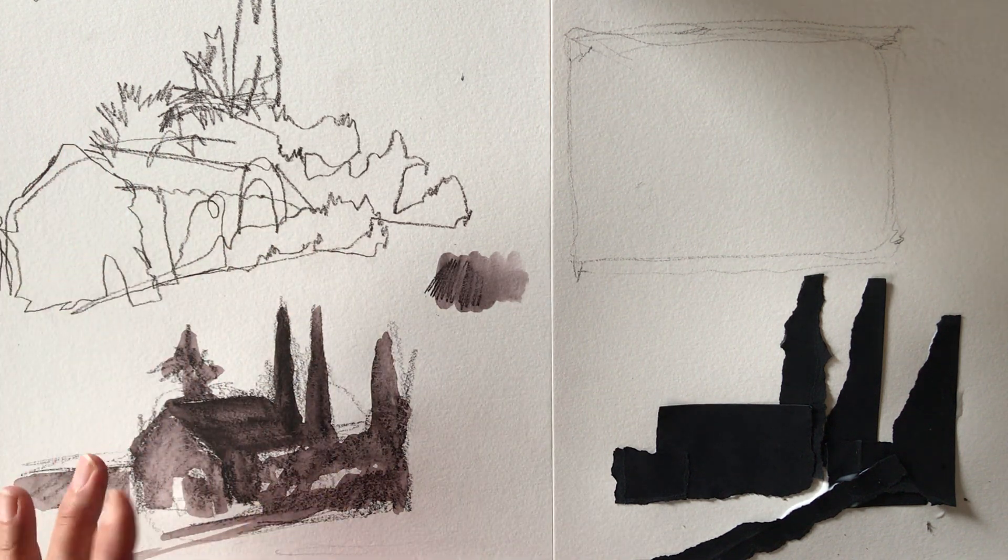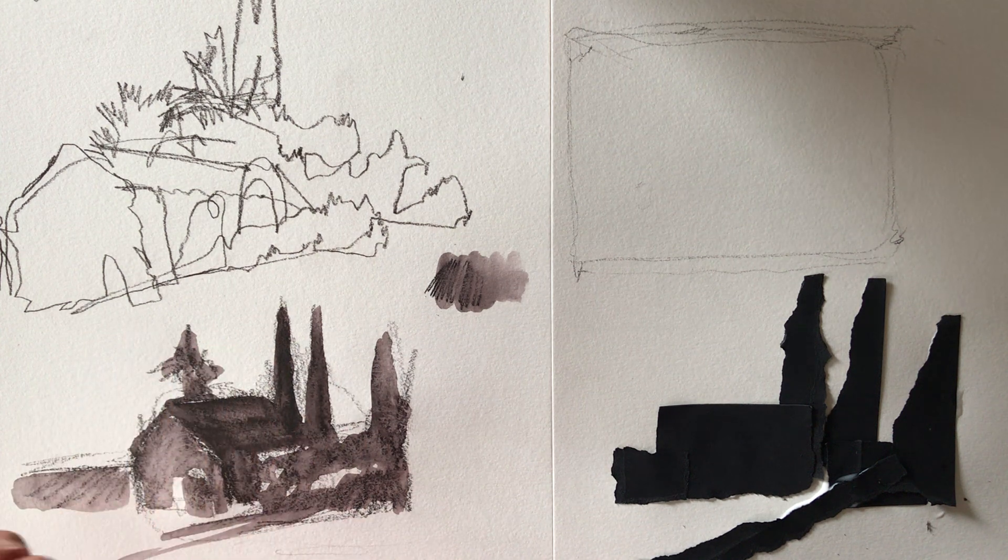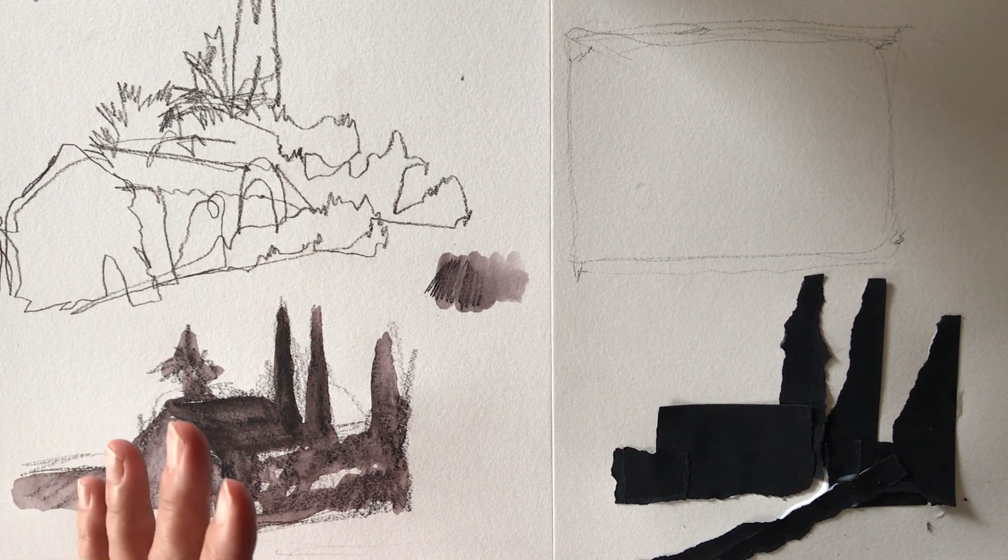Taking that and creating a simplified tonal image using a water-soluble pencil or pen, really obliterating a lot of the line and going from linear to painterly.